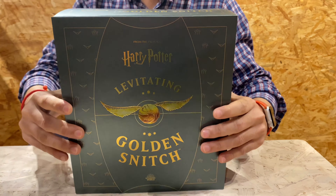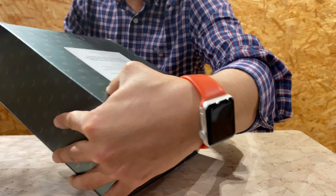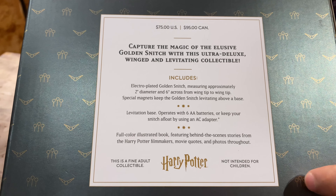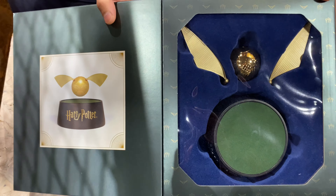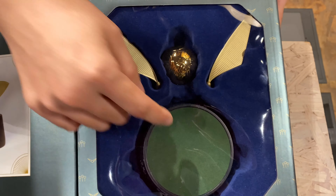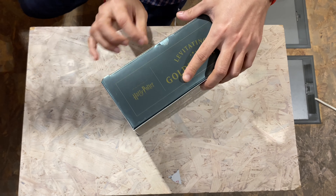The boxing just mentions the levitating golden snitch, and if you check it here you see the quidditch goal points and snitch — these are all engraved, or painted over or something like that. So let me just show you. This is the golden snitch. This is how it's gonna levitate — this is the base, and here is the snitch. So let me pop it open.